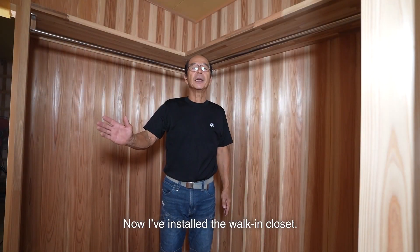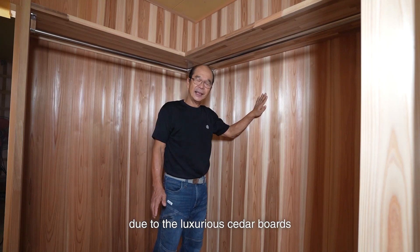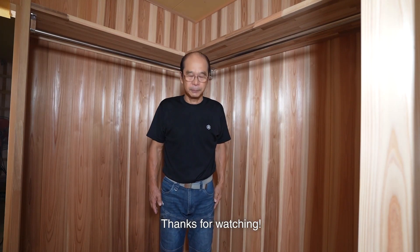Now I've installed the walk-in closet. It's become a nice closet due to the luxurious knot-free cedar boards. That's all for today. Thanks for watching.